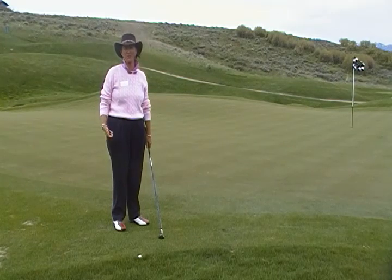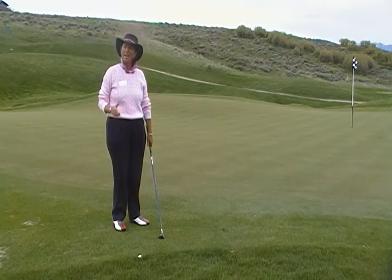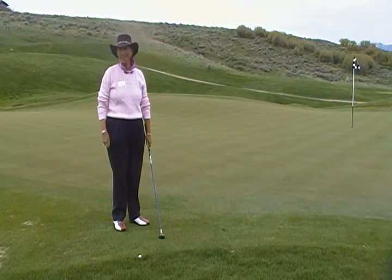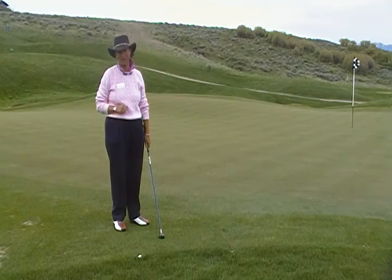Good morning. I'm Andre Martin, the senior instructor here at Promontory, and welcome to another one of our two-minute video golf tips. Hopefully this will help you out here or at any course you play.